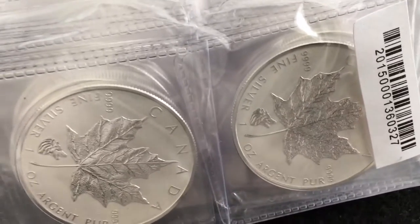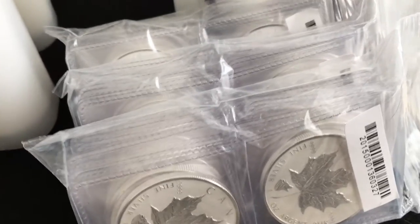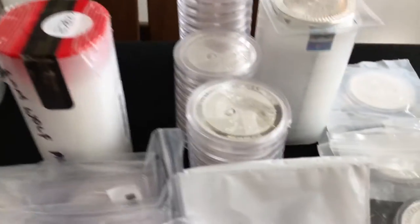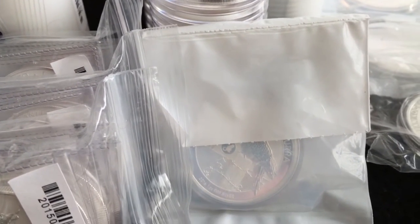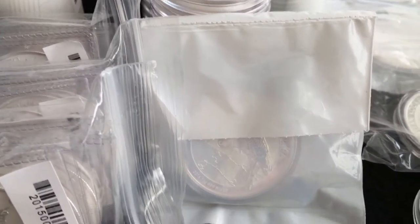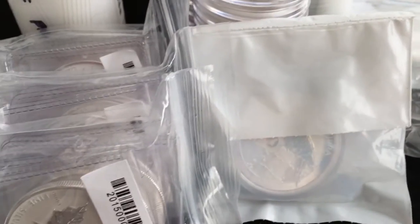I bought 55 of these Wolf Reverse Proof Maples. Bought them from MCM, and they shipped them in a way I wasn't really too happy about, but I did get one in a regular tube, so that's kind of cool. Next up, I have my kookaburras. I have two of the 2015 non-Privy and a tube plus two of the non-Privy for 2016, so I have more 2016s.